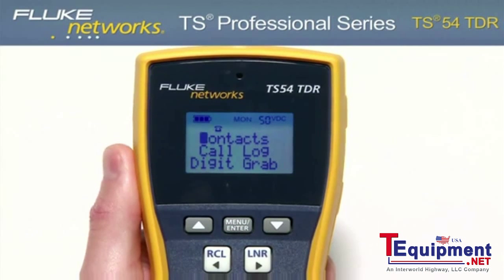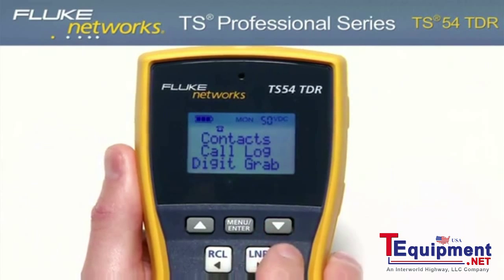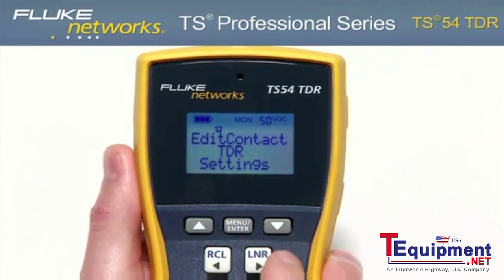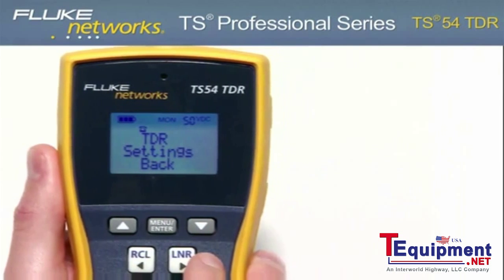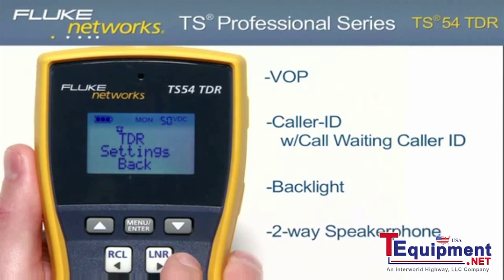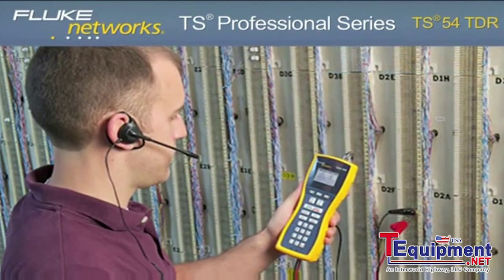Using the menu-driven LCD, you can access additional features such as contacts, call log, digit grabbing, smart tone, edit contact, TDR, settings, and other key functions of the TS54 including VOP (velocity of propagation), caller ID with call waiting caller ID, as well as backlight and two-way speakerphone.